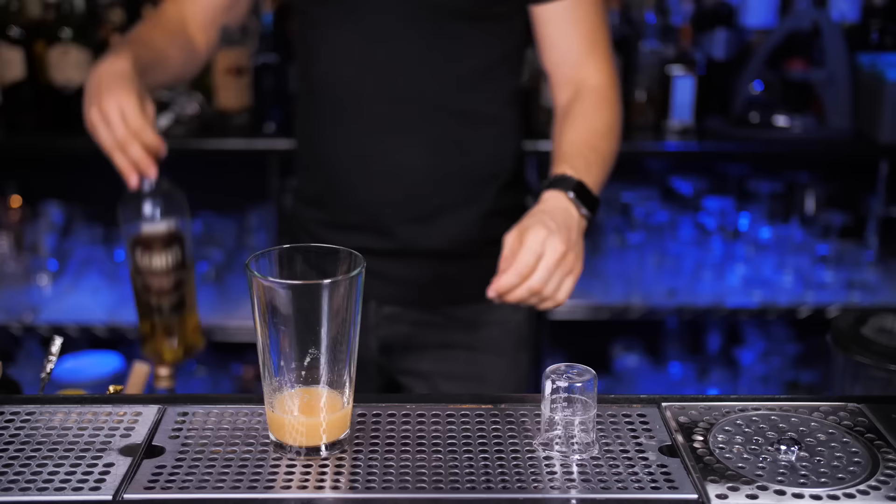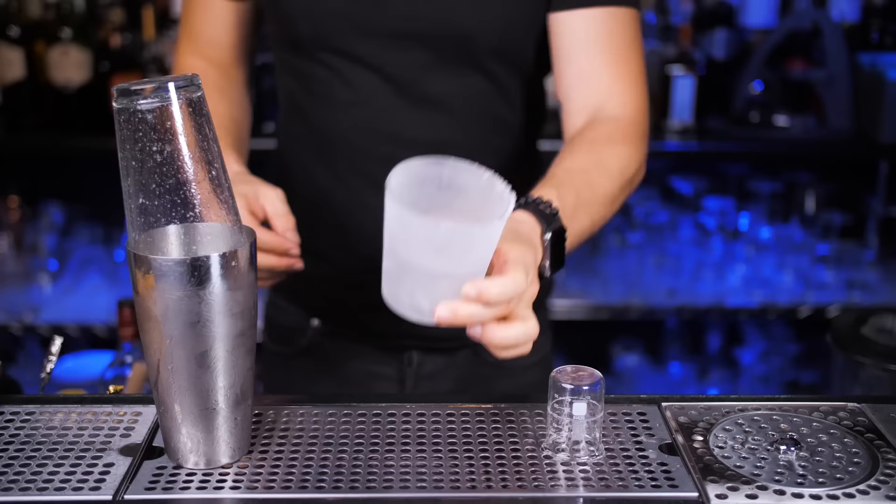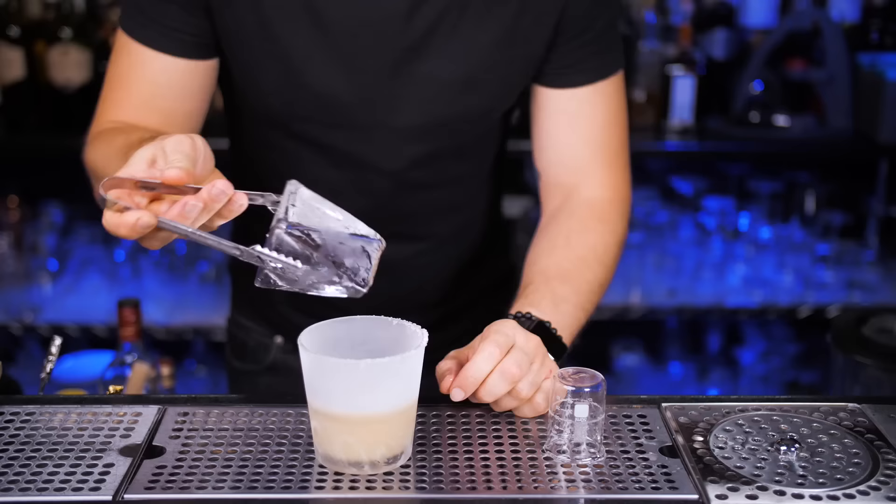When life gives you lemons, squeeze three quarters of an ounce and keep making penicillin. I usually pour blended scotch Johnnie Walker Gold Label, but Grant's works still. Pour two ounces, fill up the shaker full of ice, and shake for 15 seconds or so. Let's strain it into the double rocks glass.